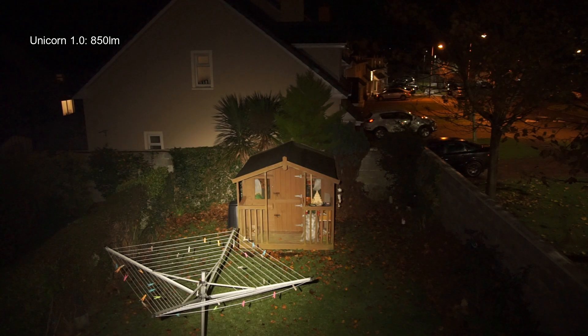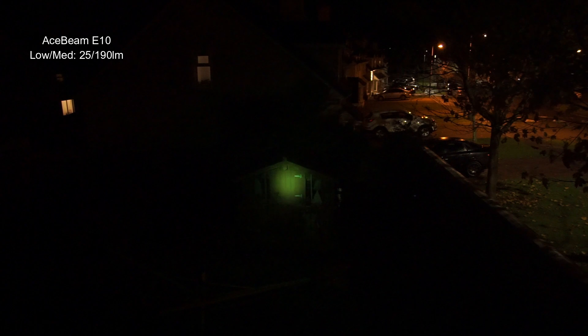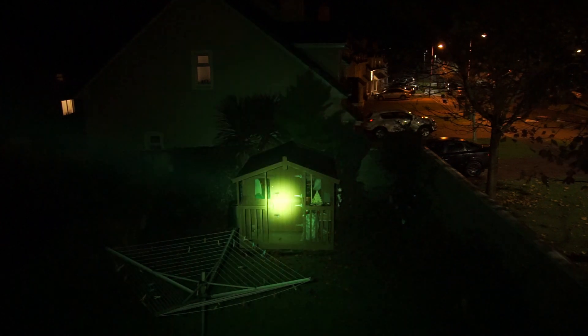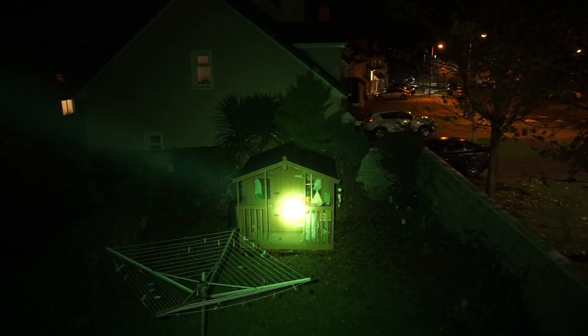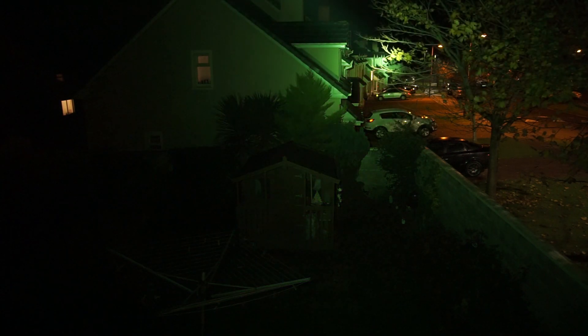Starting off with the beam shots on the unicorn at 850 lumens — I've started on the low level because it actually has enough range to hit the shed, which is about 90 feet away. Once you kick up the power level you'll start to see it spreads out a bit more, and you'll see that in the closer-up beam shots as well. So if you're on medium or above, you've probably got enough spread to use it practically, although it does have a nice tight hot spot to give you additional range. I've done some additional beam shots to mix things up.